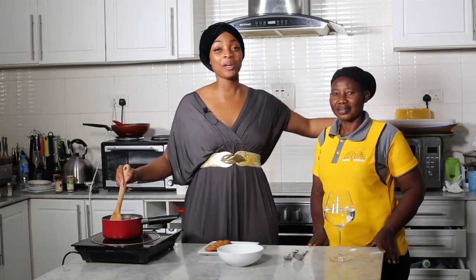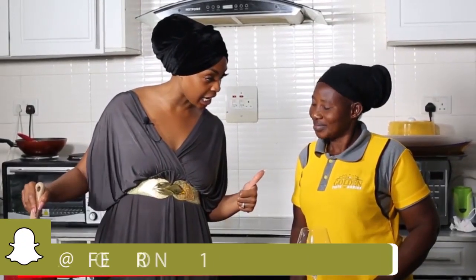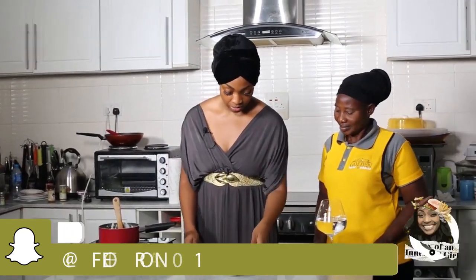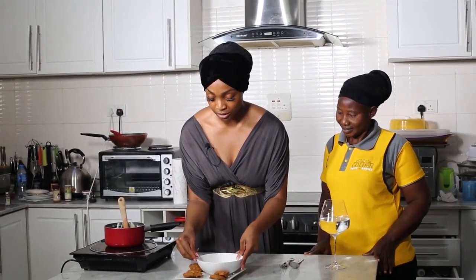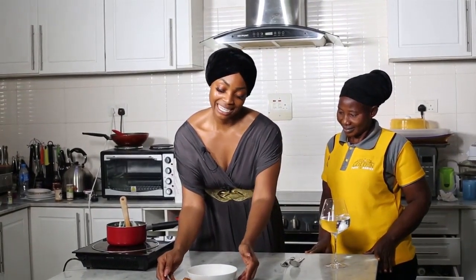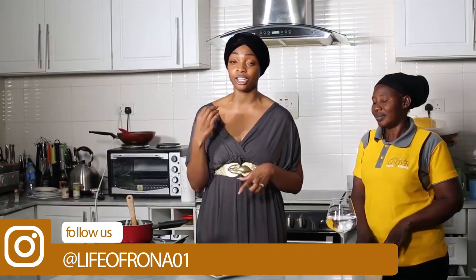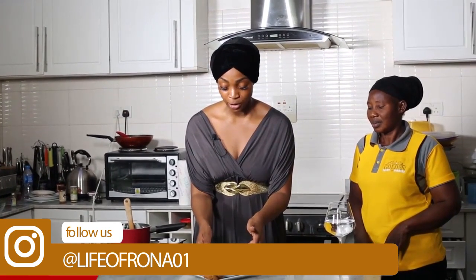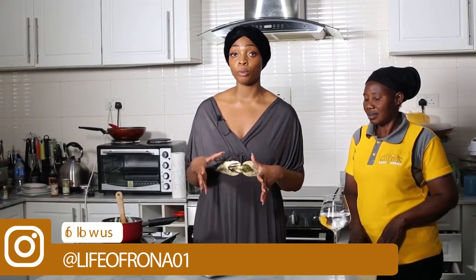Hi guys, we're back and I'm here with Mama Lucy, who takes care of my kids and is awesome. Mama Lucy, you are my official taste tester today. So we made homemade custard and fish akara. This is our finished product and this is how I would serve it — I like plating. Some may say it's not enough custard, but you'll find it's actually a great serving size. I should have used a smaller bowl, but I just want to be conservative in my portion sizes.